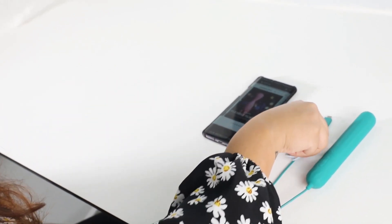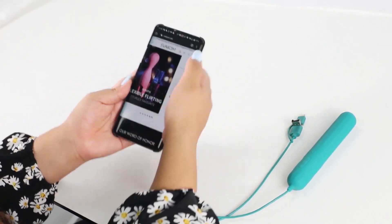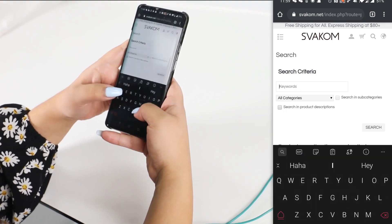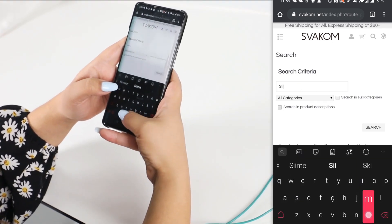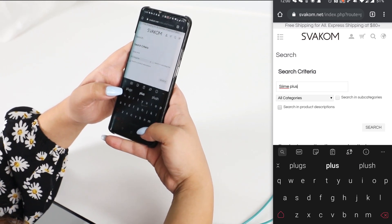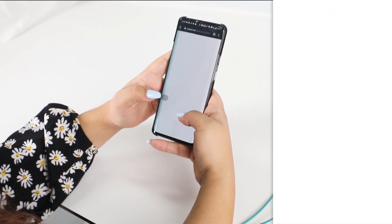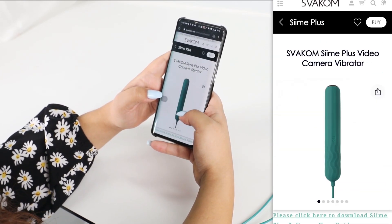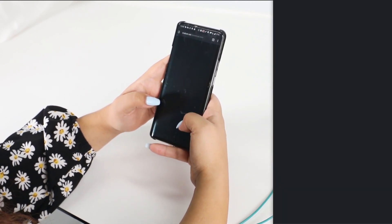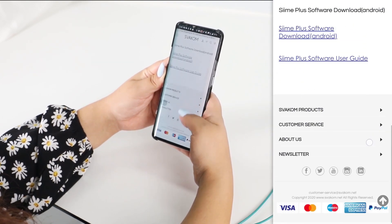Now you're going to go to svacom.net and you're going to look for Simi Plus. Over here you type 'Simi Plus,' you select the toy, go down to the Simi Plus app, and go all the way down to the last section.